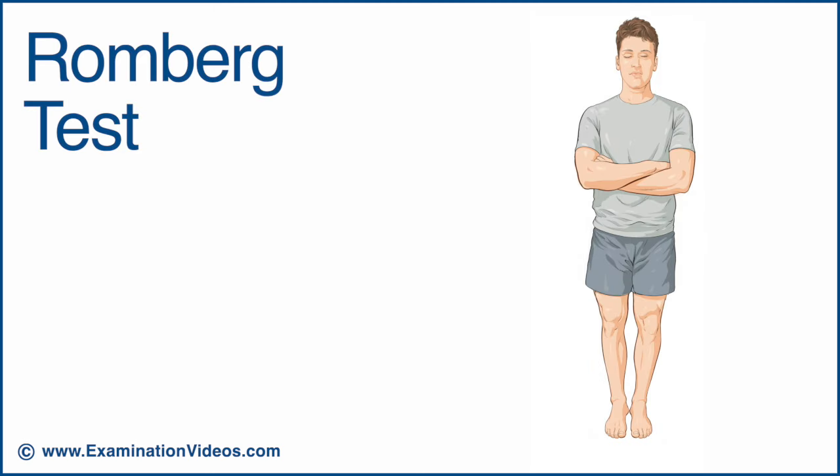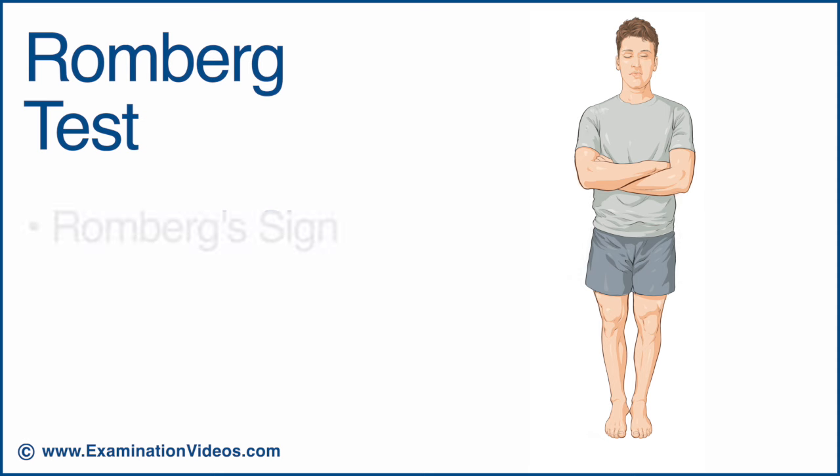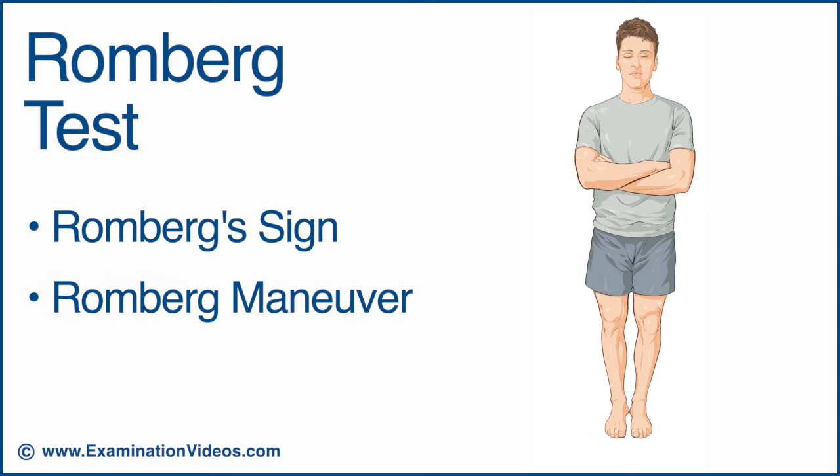The Romberg test is used to detect a disturbance of proprioception. This test is also called the Romberg sign or the Romberg maneuver.